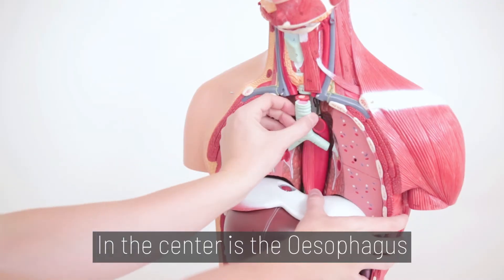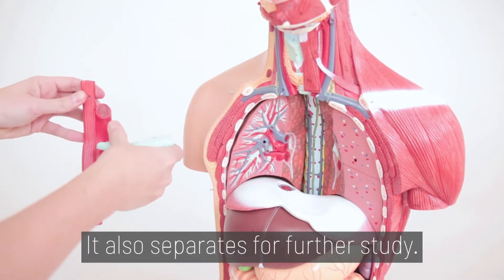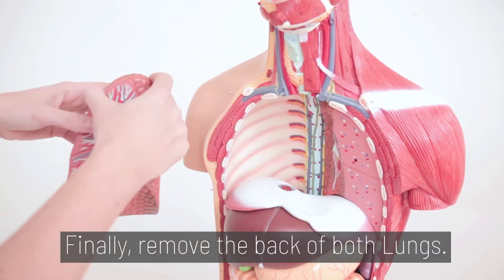In the center is the esophagus and bronchus, which pulls out. It also separates for further study. Finally, remove the back of both lungs.